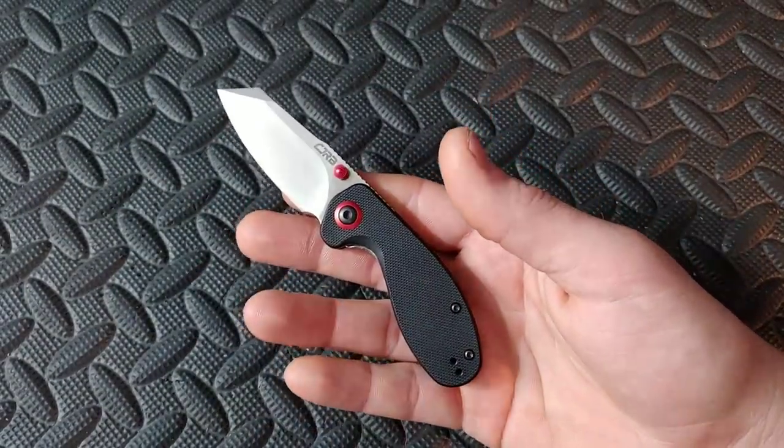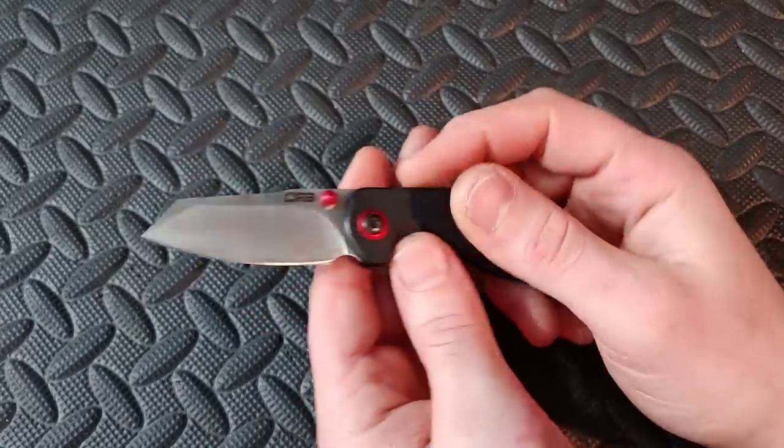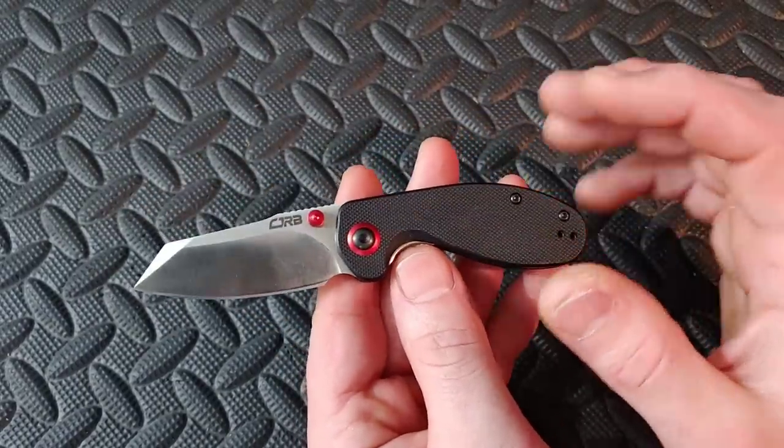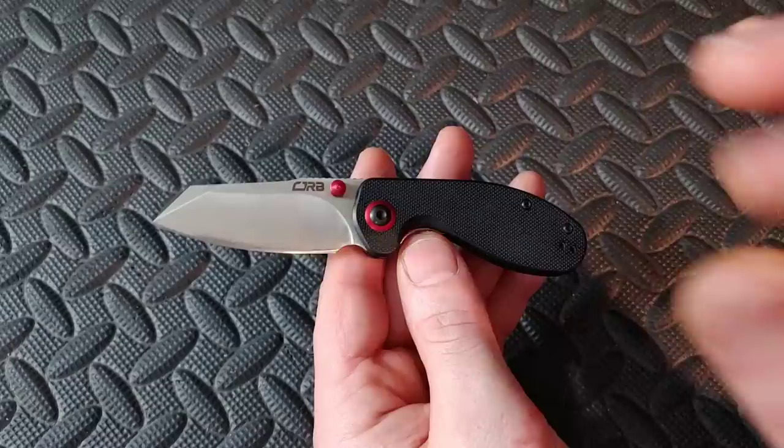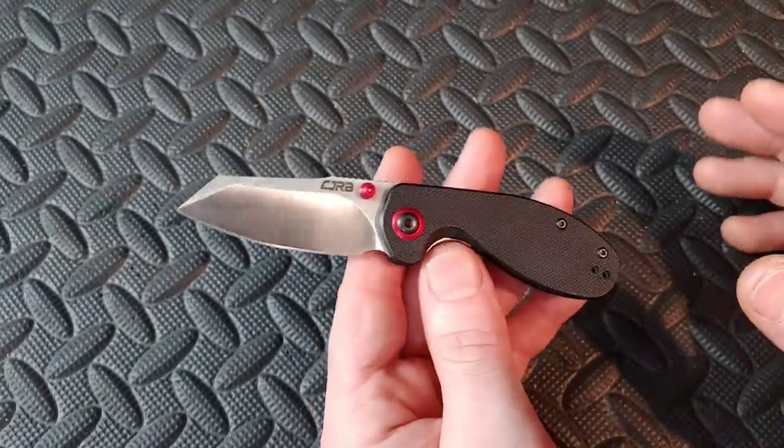Bang! Neves Knives. I'm Jared. My lovely wife Kara's playing her games, and in this video we are going over 20-plus great fifth pocket knives or secondary knives.